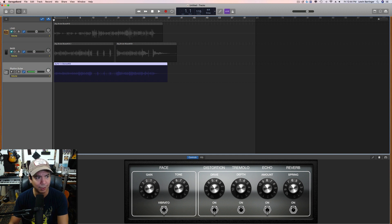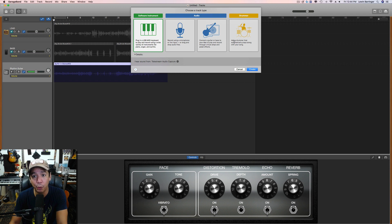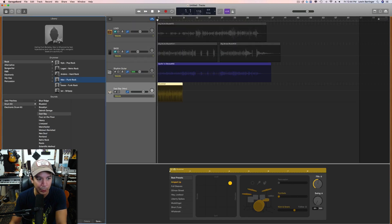Now I have my scratch track. I'm going to hit the plus button, create a new drummer, and see what it comes up with. Right out of the gate we got Max — he's playing punk rock — so he probably didn't get this right. There are a couple of big things I don't like already: I don't want it to be crashing.